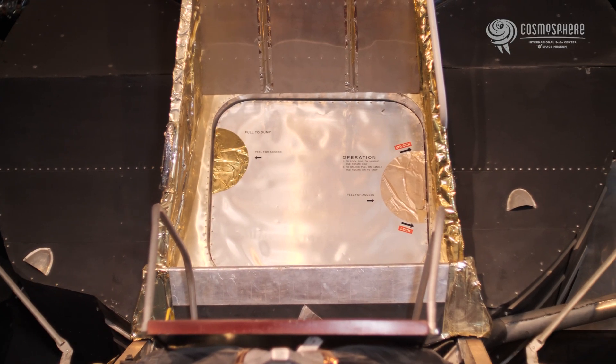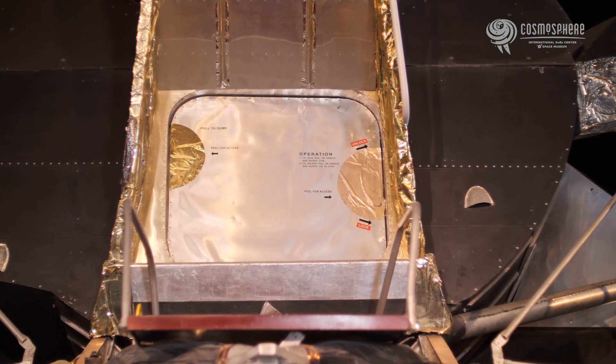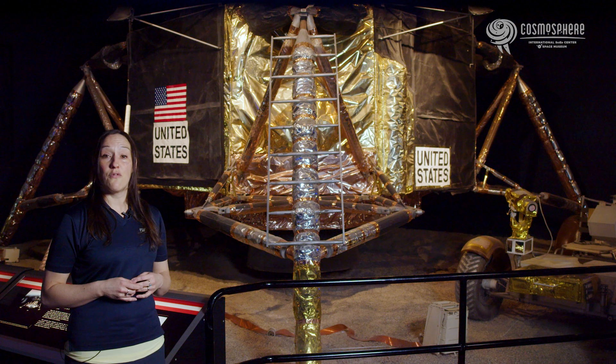The Lunar Module is considered the only true spacecraft ever built, meaning it was the only craft built that was meant to operate in space, never on Earth. A flight-ready LEM could not support its own weight on Earth.